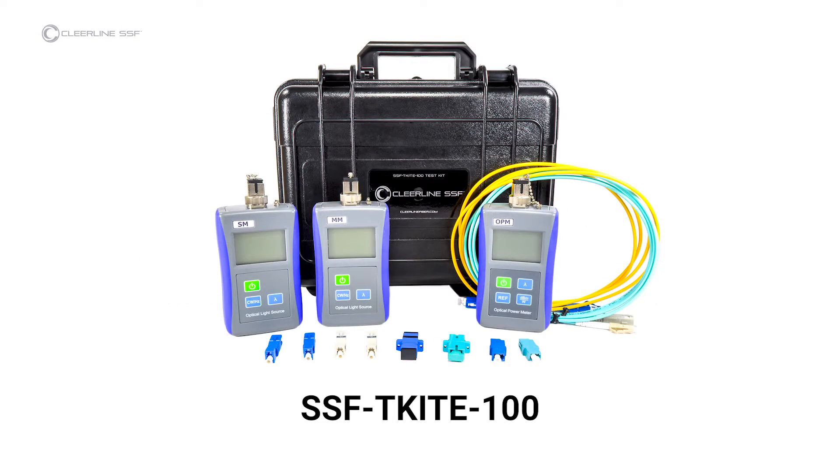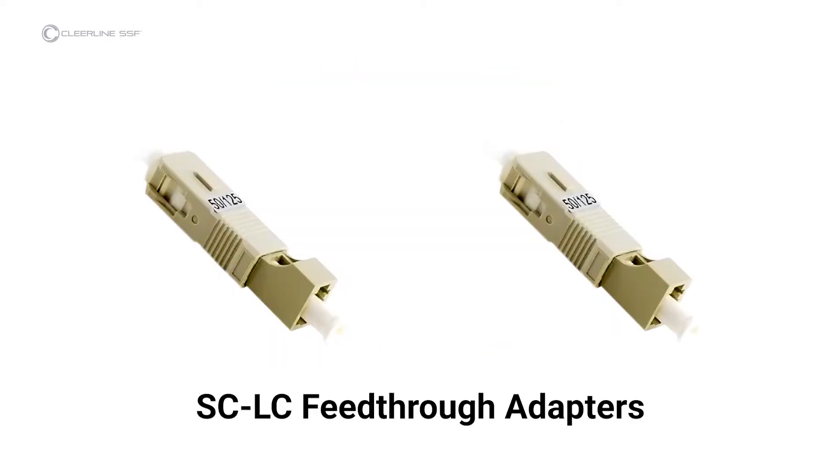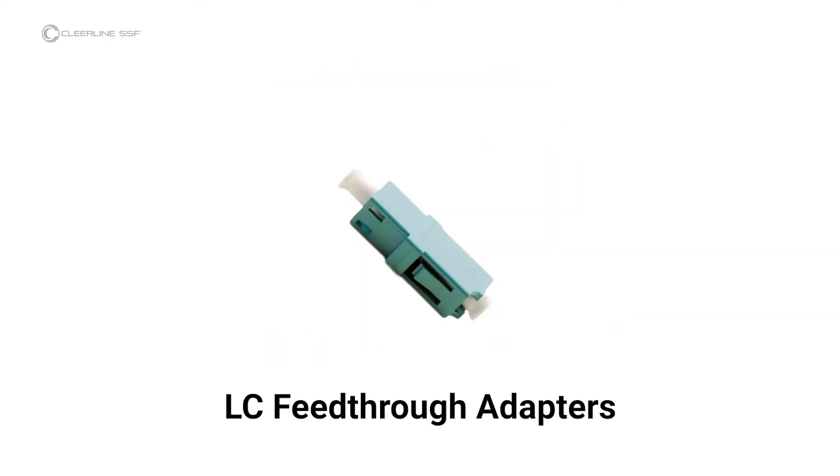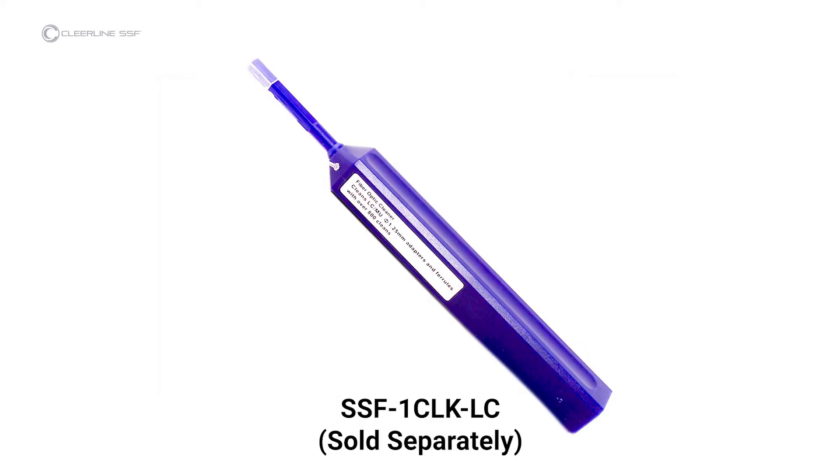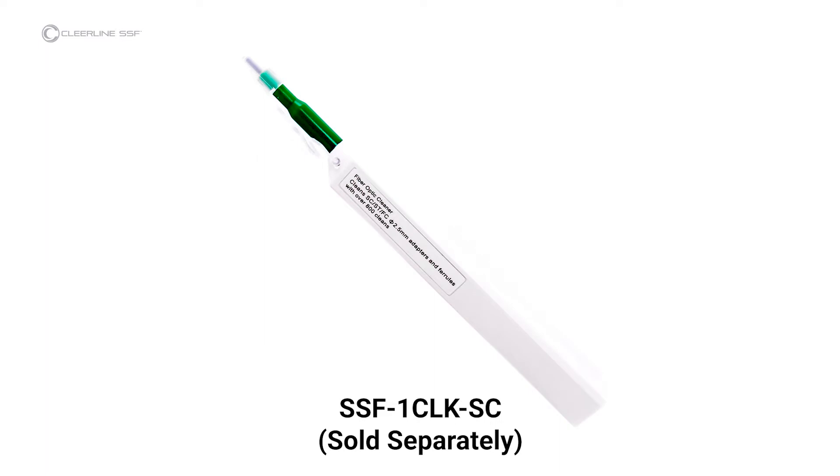Required materials are the SSF-TKITE-100 kit with included multimode light source and power meter, 2 multimode SC-to-LC feed-through adapters, 1 LC-to-LC feed-through adapter, and 1 simplex LC-to-LC multimode reference cable for single cable reference testing. Also required are a 1-click type cleaner for LC connectors (1.25mm, part SSF-1CLK-LC) and a 1-click type cleaner for SC connectors (2.5mm, part SSF-1CLK-SC).